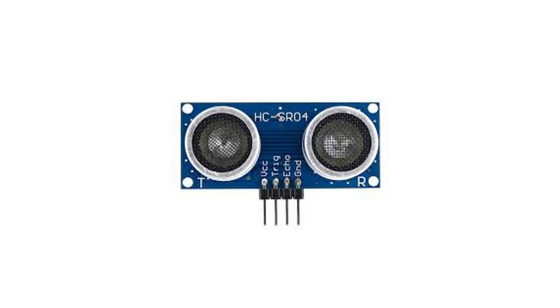So guys, this is our ultrasonic sensor and here you can see that its number is HC-SR04. In lesson number 10 I have already given you the list and this name was given there. There are four pins in our ultrasonic sensor. These two are the ultrasonic transducers — here you can see that T is written, which means this is the transmitter, and R is written, which means this is the receiver. The four pins are: first is VCC, second is the trigger pin, third is the echo pin, and fourth is the ground pin. VCC is connected to 5V of Arduino and ground is connected to ground of Arduino.